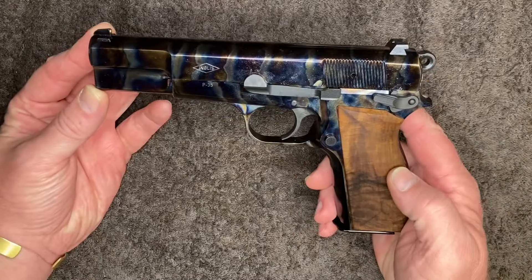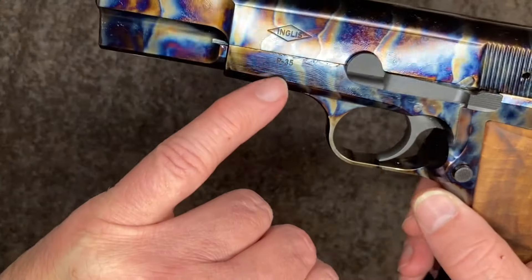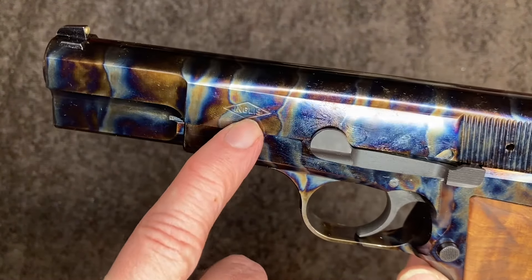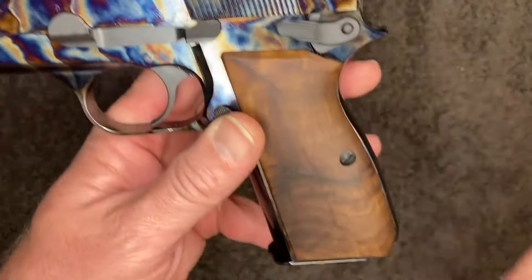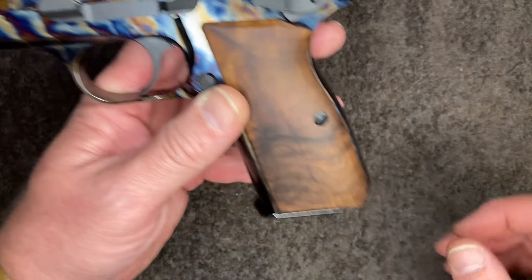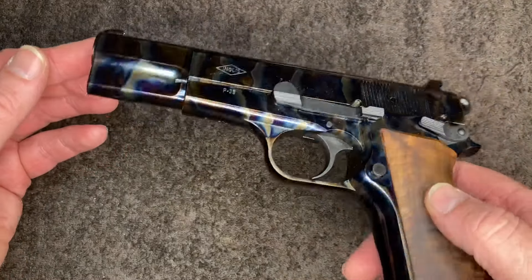It is essentially the same as the L9A1. The only differences being: this one is designated the P35, it's got the English diamond on it, it has walnut grips rather than plastic, it doesn't have the lanyard ring, and then obviously the case hardening which really stands out.